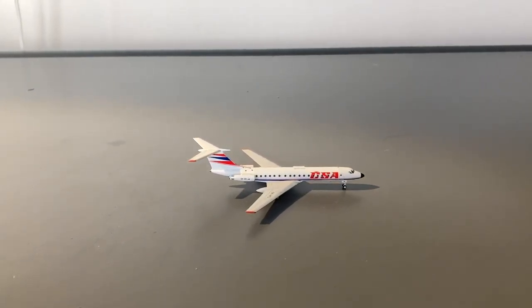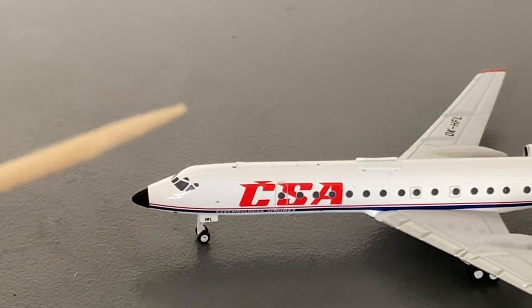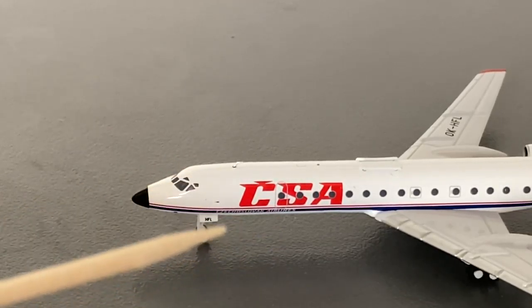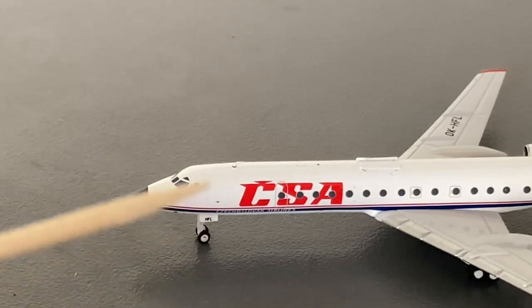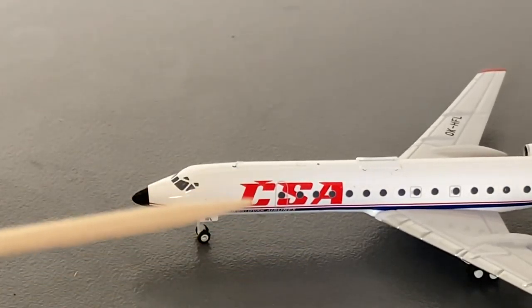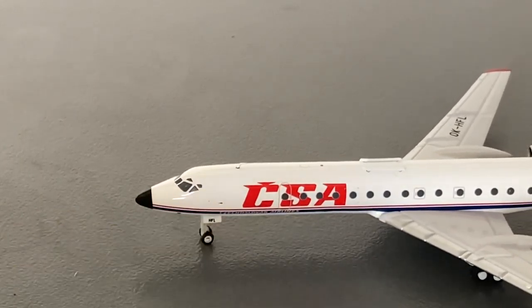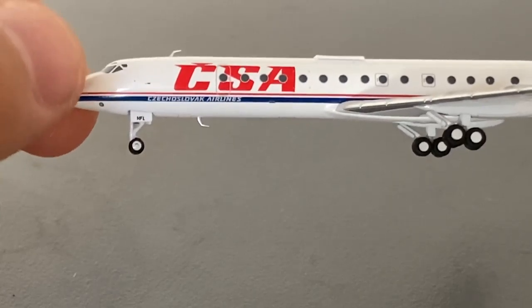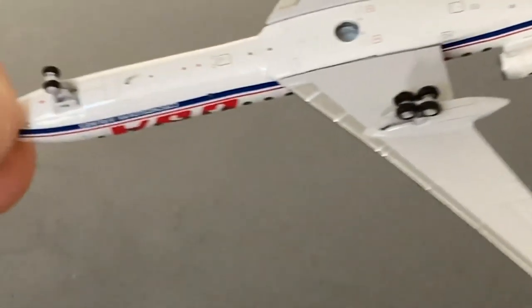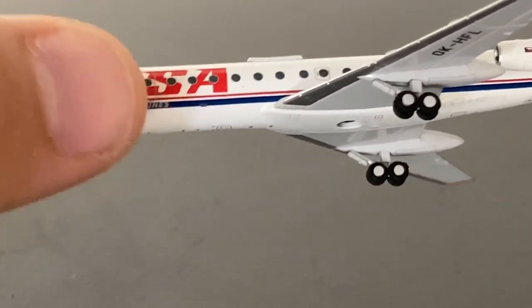Moving on to the detail segment, starting off with the nose of this model, we have the signature Tupolev black nose. Then we have the cockpit windows and landing gear area with the last three letters of the aircraft's registration, which is Hotel Foxtrot Lima. Then we have the CSA logo before and over the L-1 door. Going across the entire aircraft is a red and blue stripe that loops around to go across the right side of the aircraft, and it says Czechoslovak Airlines on it.